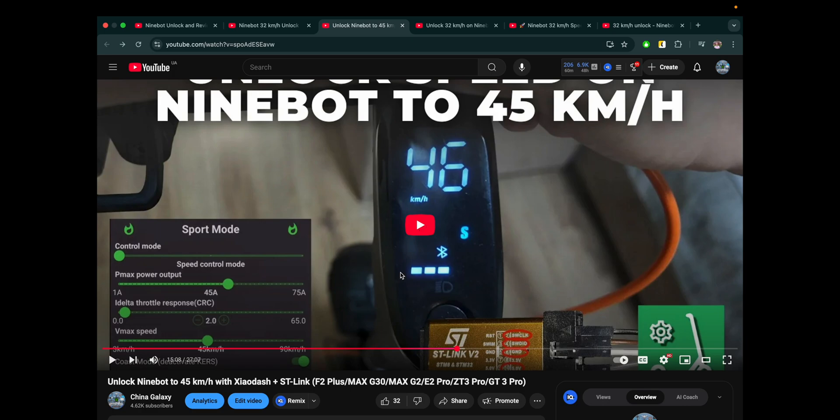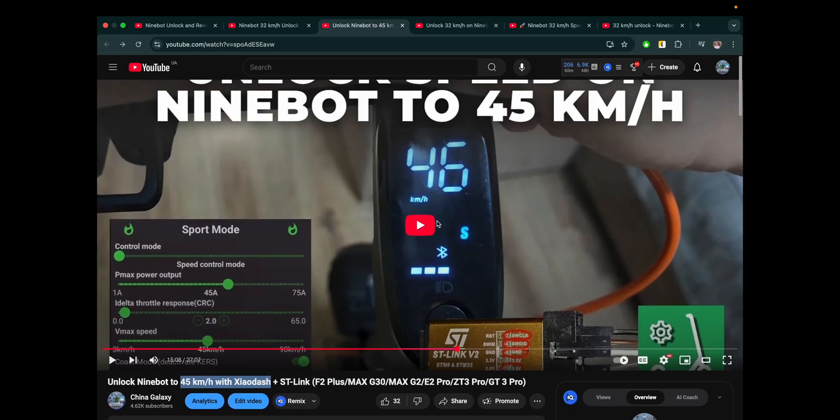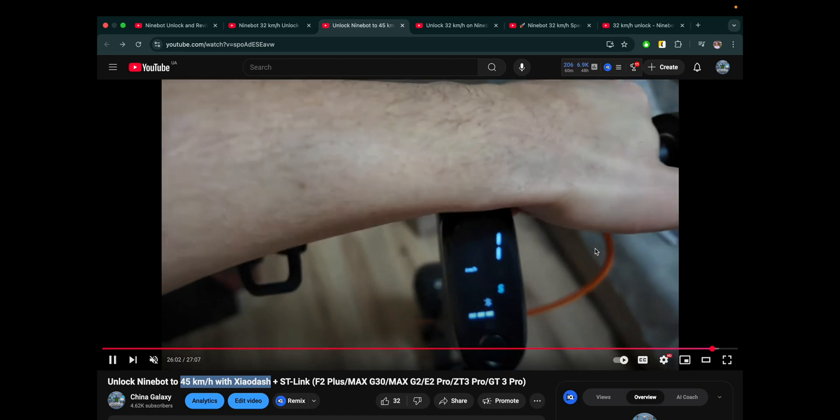Let's move on to the second method. This one is not a software method — it's more of a hardware method. For it, you need an ST-Link version 2 and the Out Dash app, and it uses custom firmware. It allows you to unlock any type of scooter in any country, including Germany which is really hard to unlock. You can ride up to 45 kmph with this unlock method.